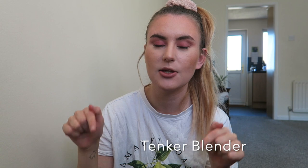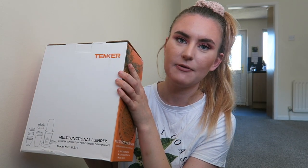Today's video is going to be a review and unboxing of a blender sent to me by an Amazon seller. I'll leave a link to their Amazon account and to this product in the description, so go and check that out. I'm going to be doing an unboxing and a full review of this product today, and I will show you a recipe that I use to make a smoothie that I really love to have most days.